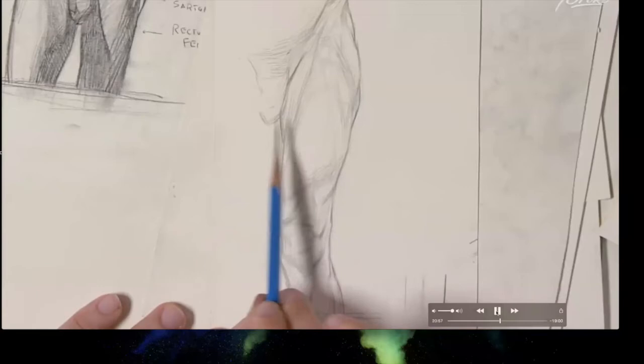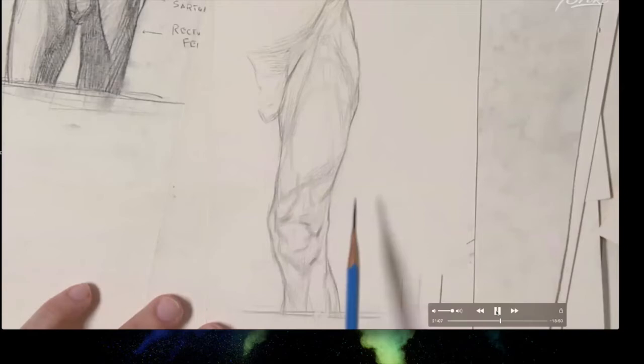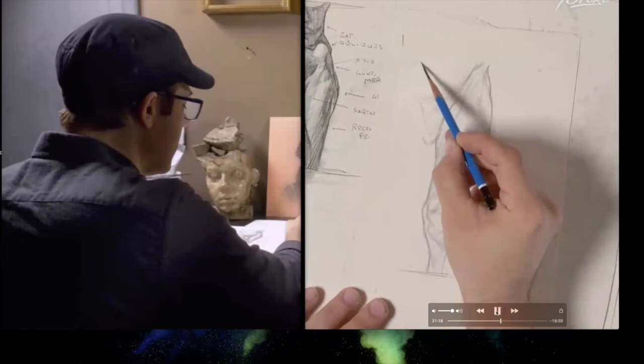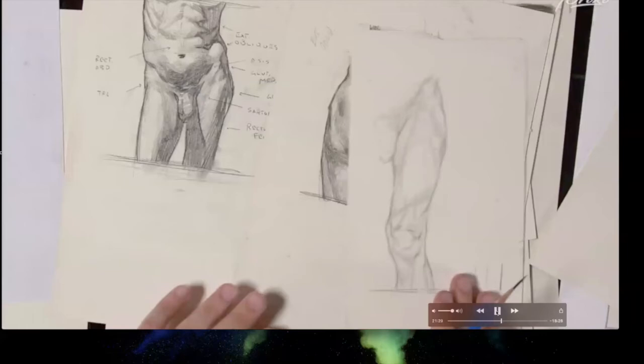Bowman clarifies he's studying the beginnings and endings of forms rather than assigning light directions in his line drawings. There's a bright plane on the thigh but he's just looking at form endings. He notes that if told the light source direction on a sphere, an experienced artist could draw convincing shadow edges and values for it — because they fundamentally understand the sphere's shape.